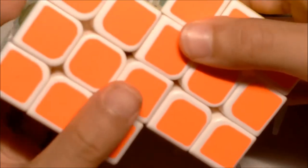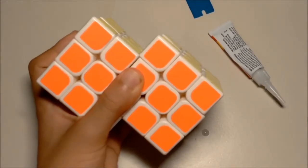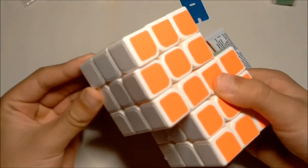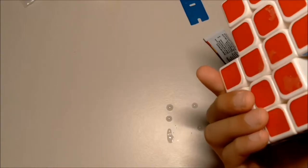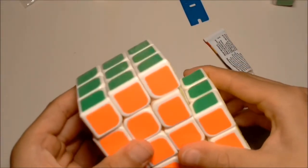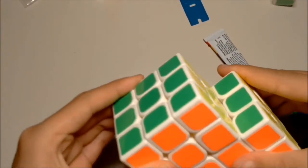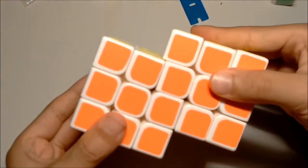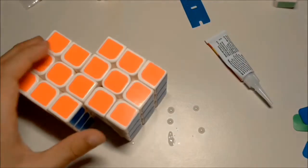Now all you need to do is bond them together - James Bond them together - like so. Squish them together. I'm going to use one hand so I can use the camera. Make sure the super glue doesn't get on the outside of the cube. Try to make sure it doesn't, but if it does, no real way to fix it - just stick it together and hold it as long as you can. I'm going to go wash my hands while still holding the cube.